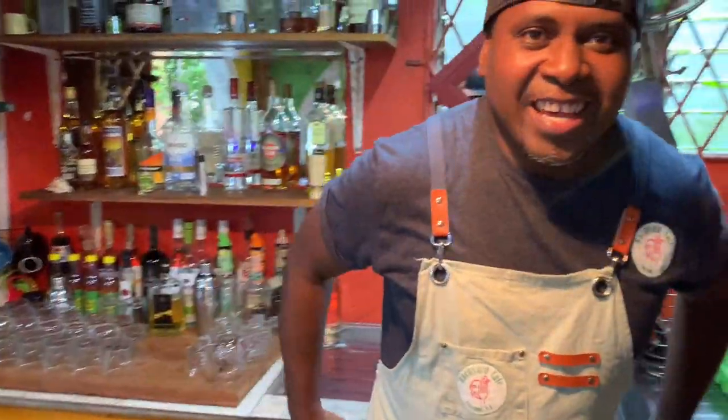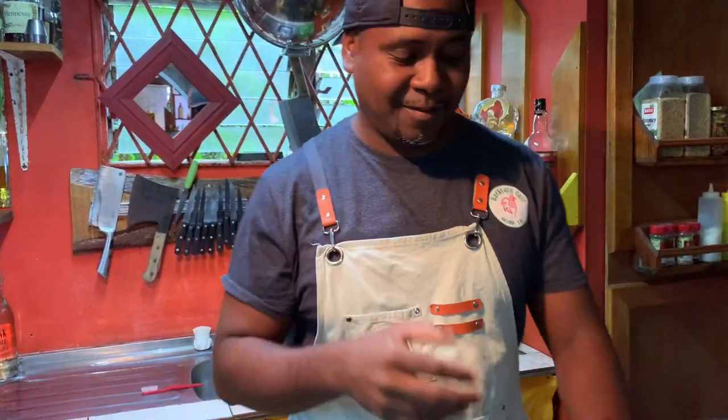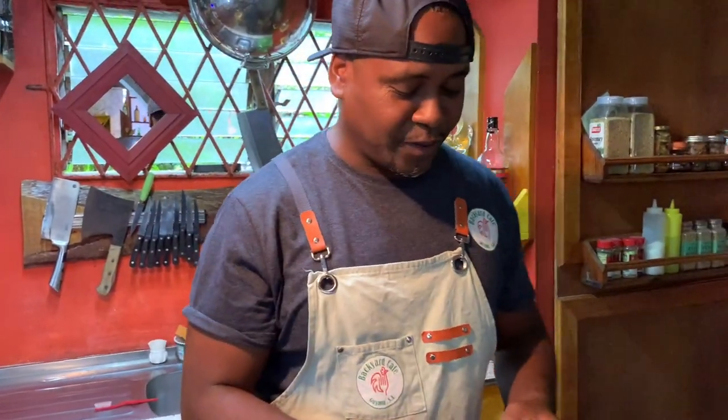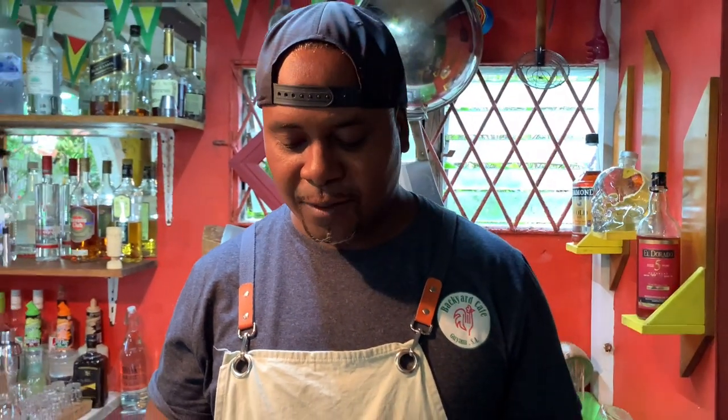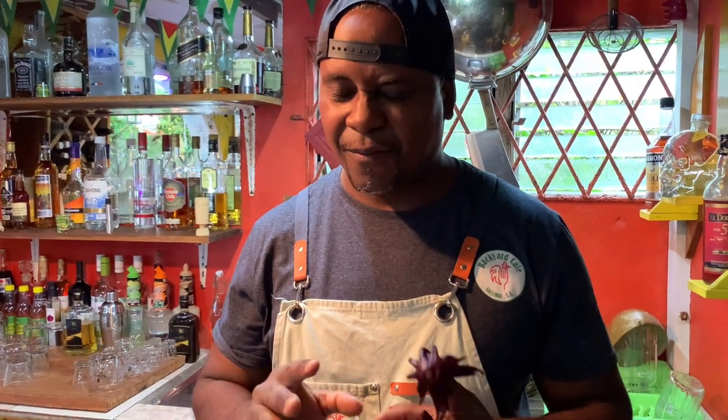Hey folks, how are you? Delvin Adams, Backyard Cafe — if you didn't know, now you know. It's the Christmas season. Welcome to the YouTube channel, where you're going to be learning a lot about food — and not only food, Guyanese cuisine the way we do it here in Guyana.